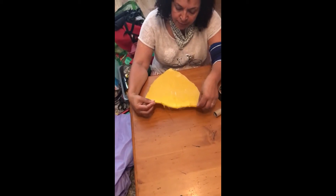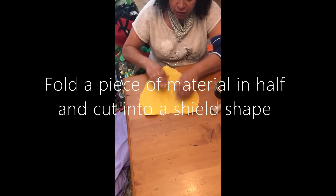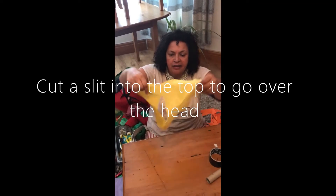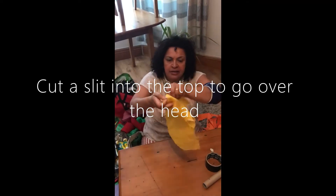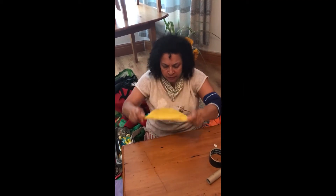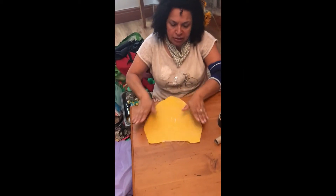Today I'm going to show you how to do a simple bee costume. As you can see, I've cut out this shape and I've cut out that for the neck. Now this is a tiny one, so you need to adjust it accordingly to the size of your child. This is just for demonstration purposes.